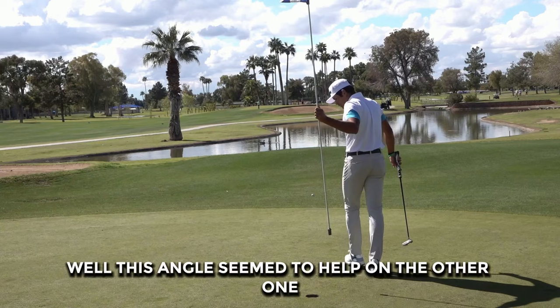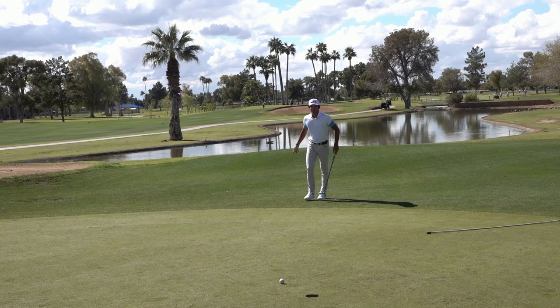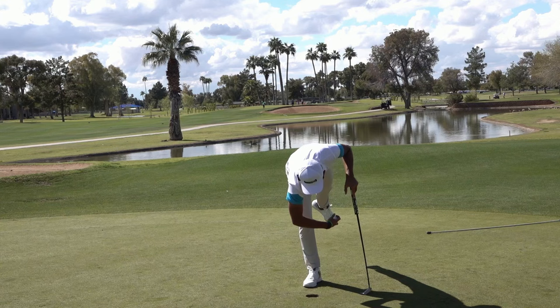This angle seemed to help on the other one, so let's see if we can repeat it. Just short — good putt though. Easy pars are always great.